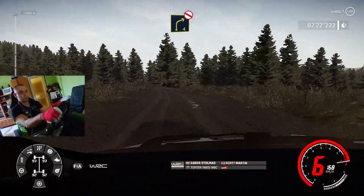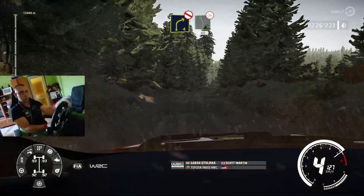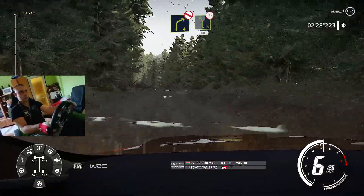Right 4, opens, don't cut, long, and caution, left 5, over bump, off camber, 40.